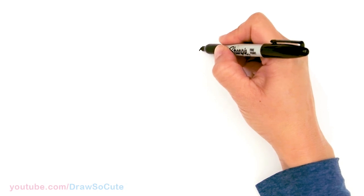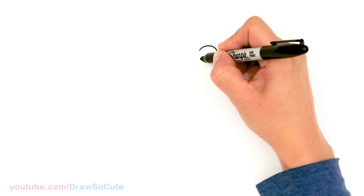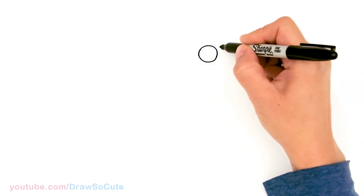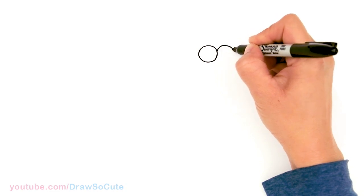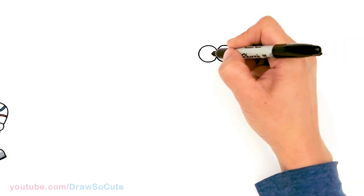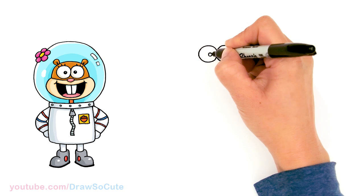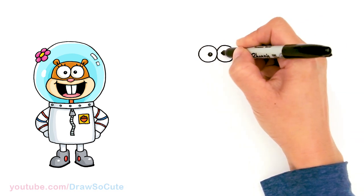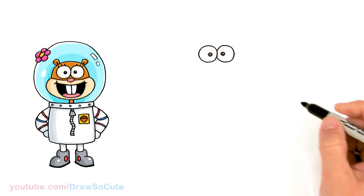I'm going to come right here and draw a circle. And right next to it, I'm going to draw another circle, so they're kind of stuck together. And then right about in here towards the center, I'm going to draw another small circle. I'm going to give a little highlight and shade it in. Same thing over here.